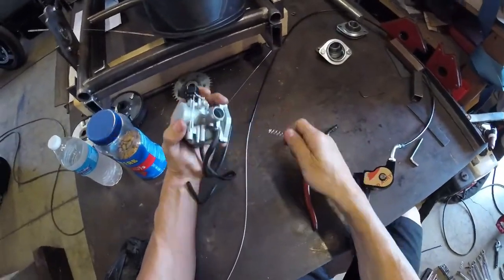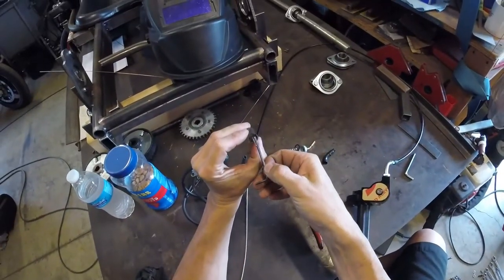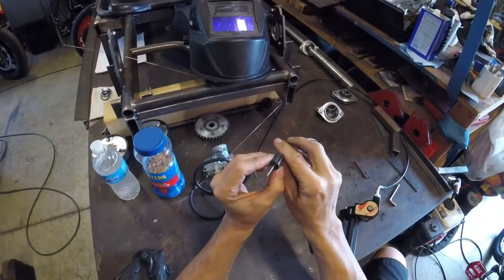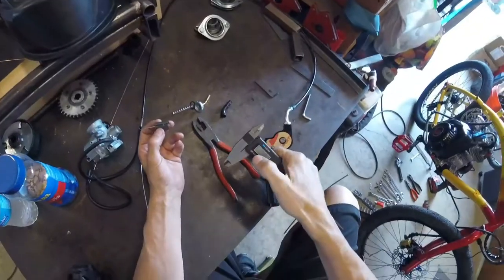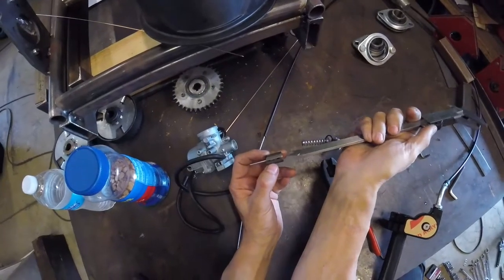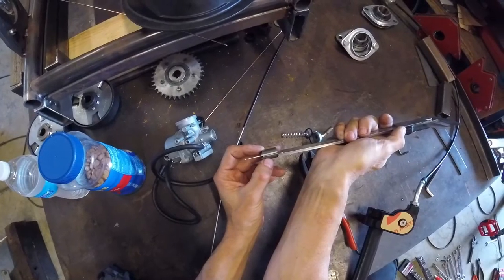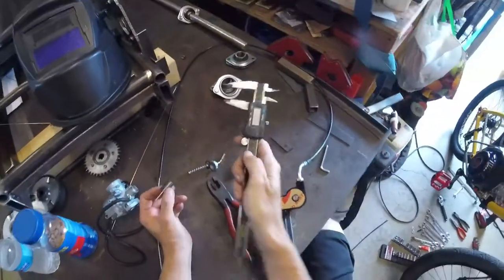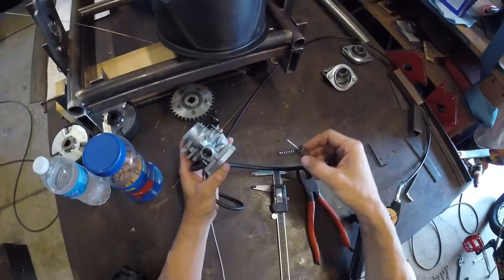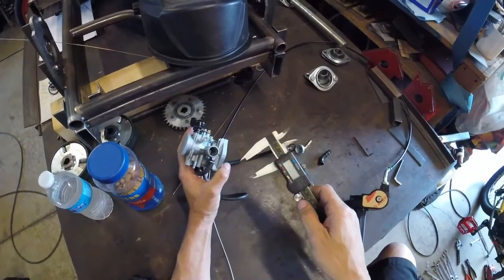We have some adjustability on the twist throttle side, so it doesn't have to be perfect — we actually like to leave it just a little bit long, and any adjustment we need we can make on the twist throttle side. The cable will go into the slide and extend below it just a little where the cable fitting will be soldered on. We'll take our first measurement from the top of the slide down to the lowest part where the fitting stops, record that measurement, then put the slide into the carburetor and take a second measurement from the top of the slide to the top of the carburetor housing.